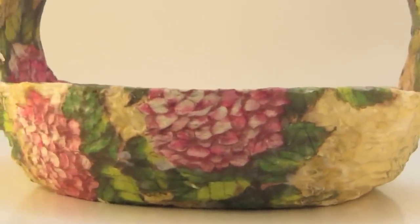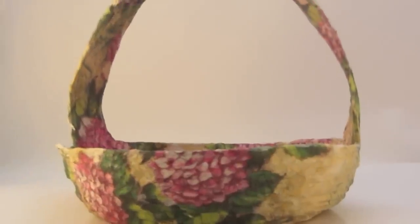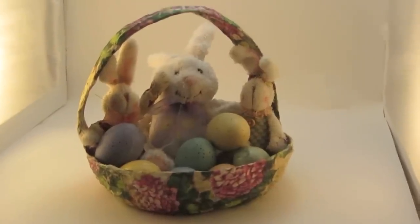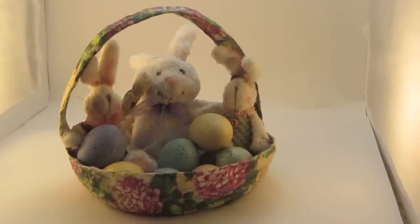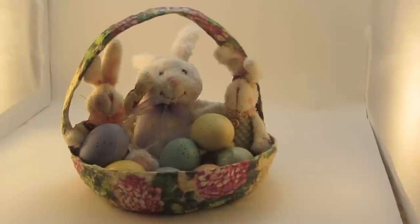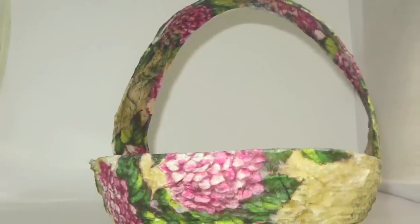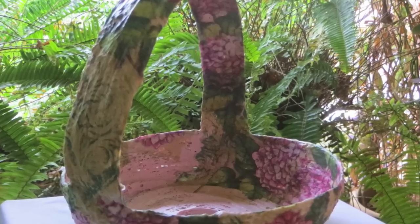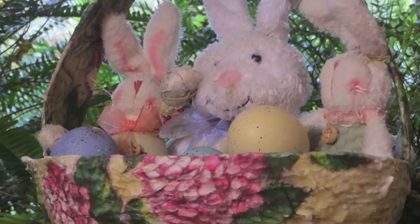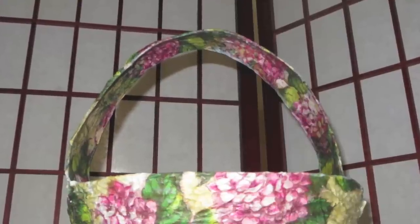Here's how it looks without anything inside of it — just using twine, Mod Podge, a balloon, and some pretty napkins. And here we have our Easter goodies inside. Thank you so much for all of your lovely comments. Thank you for subscribing. Don't forget about Upcycle with Decoupage on Facebook — click like and follow and you'll be notified of new videos every week. Thanks again, I'll see you next week with another video. Bye-bye.